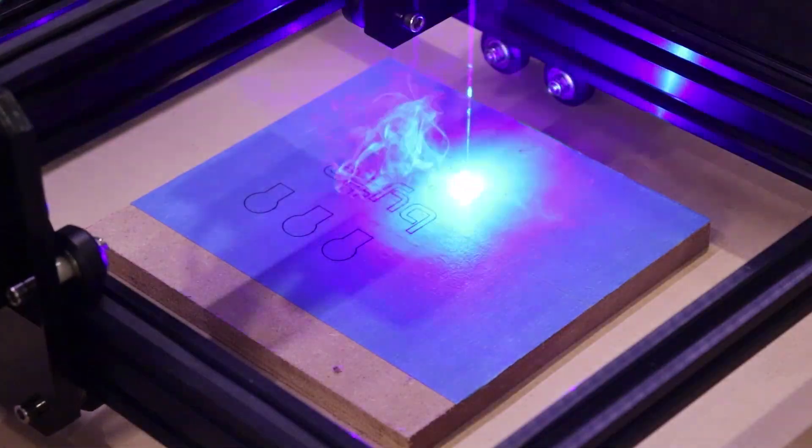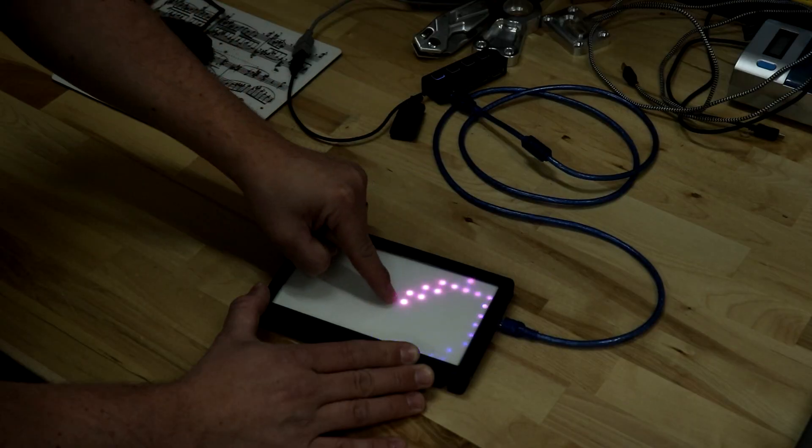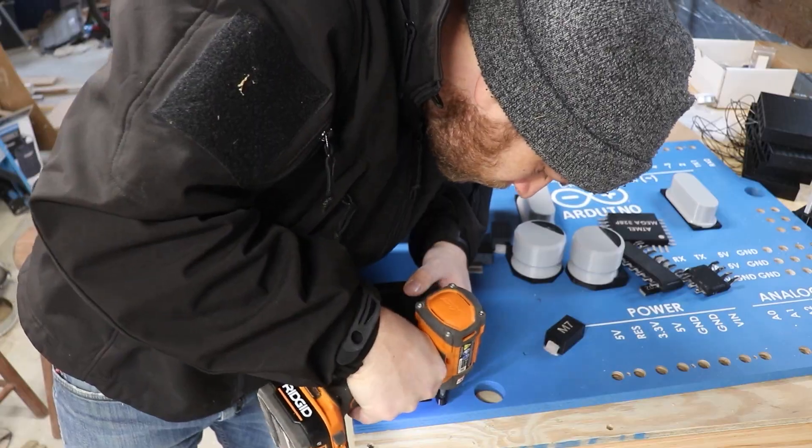Hi, my name is Zach and here on Bite Size Engineering I make ridiculous project videos to get you excited about making things and unleashing your inner maker.